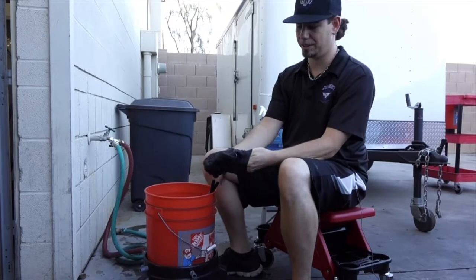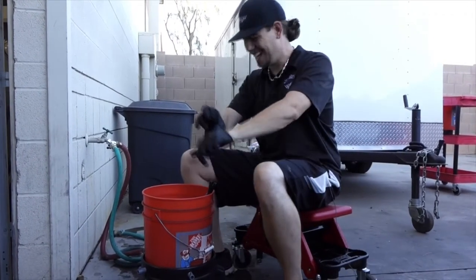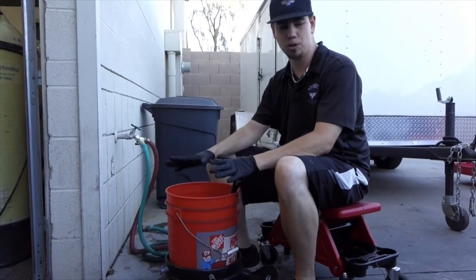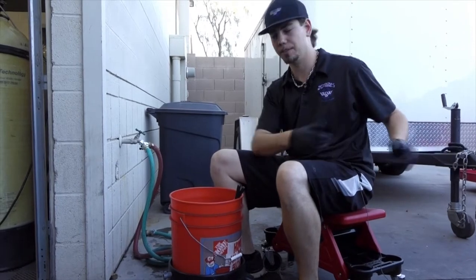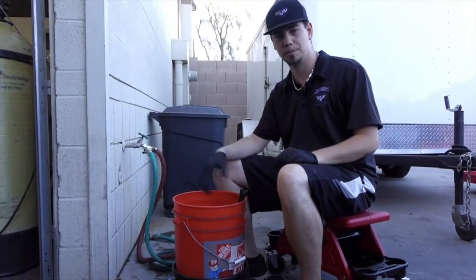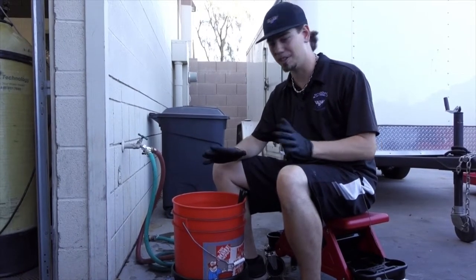Gloves, because we're all about safety here. We're going to start with our tires and rims first. We have our wheel bucket — this bucket is only going to be used for your wheels. You don't want to take nasty water and wash your paint with it. That's where paint swirls come from. Not a good thing.